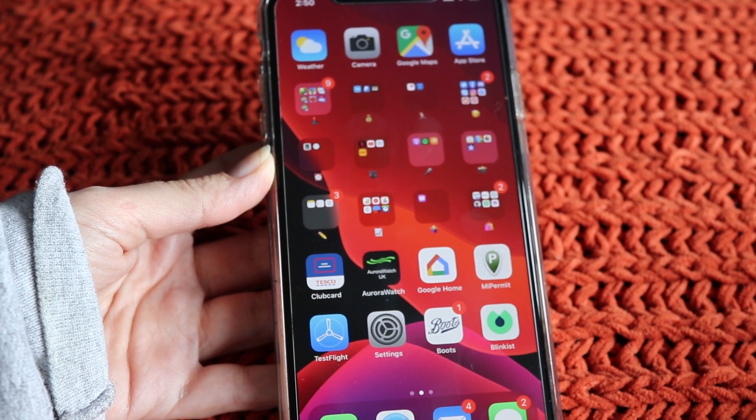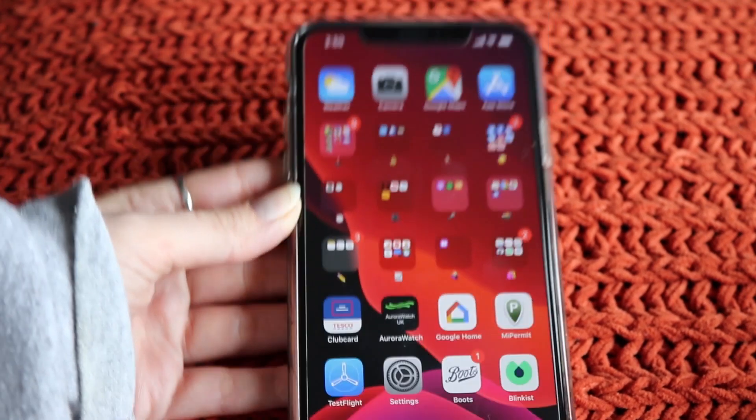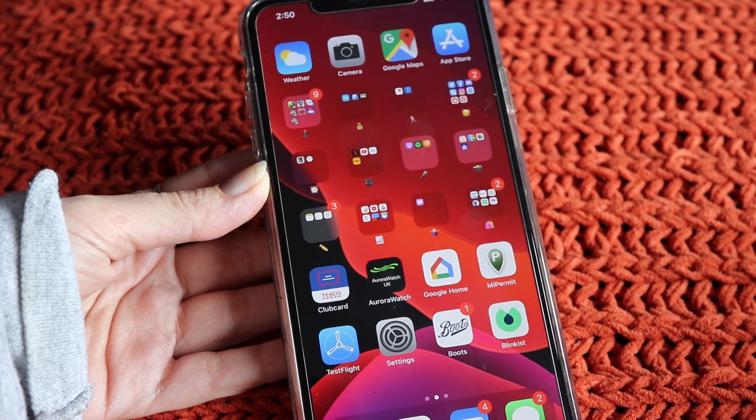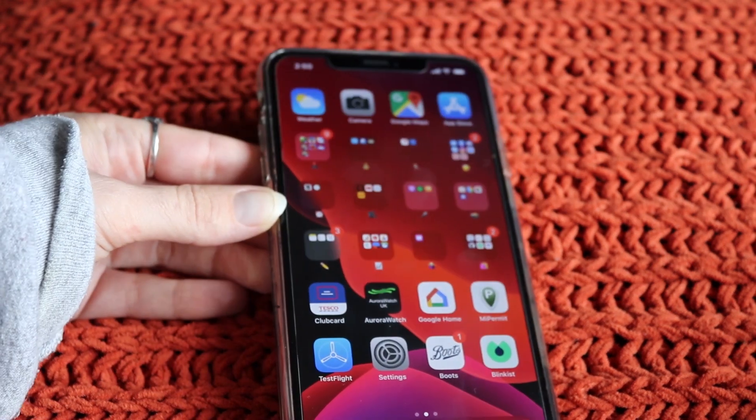Hi guys, RichyBob here and welcome to an iOS 13 video. Let's start this iOS 13 journey focusing on one of the new features that I've been dying to try out.